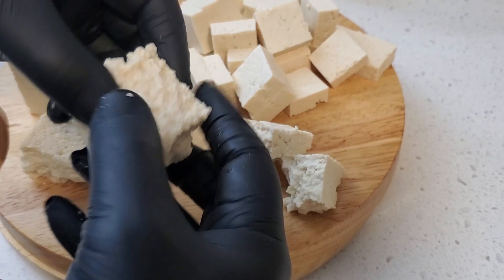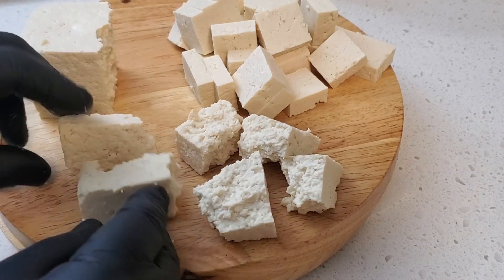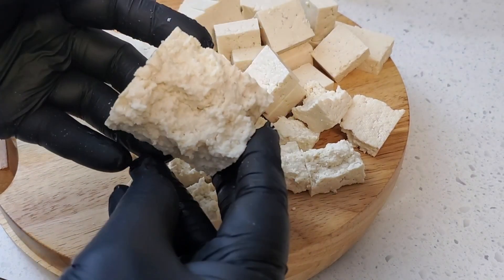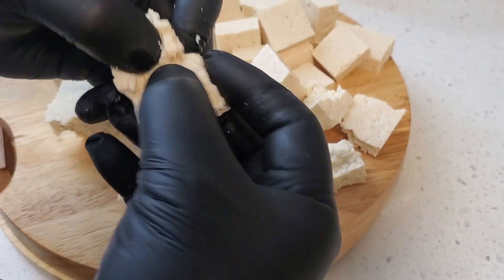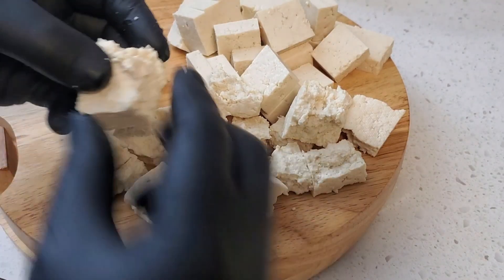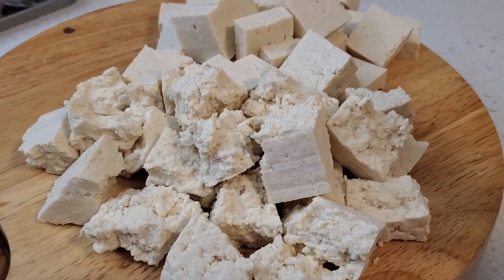With the other half of the tofu, I'm going ahead and hand-tearing or breaking them into pieces. Hand-torn tofu has a varied and rustic texture. The irregular shapes can be visually appealing and can better absorb marinades and sauces, enhancing the flavor.